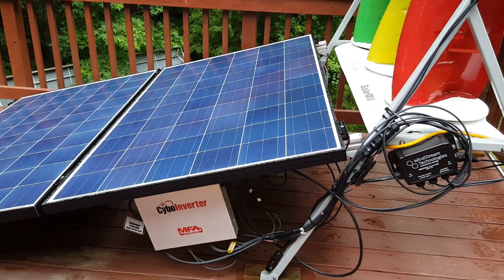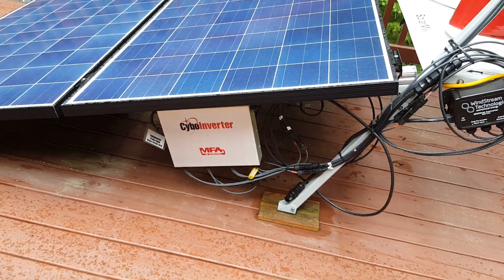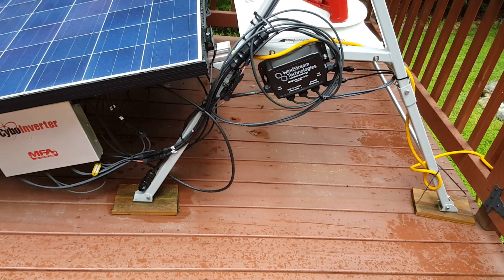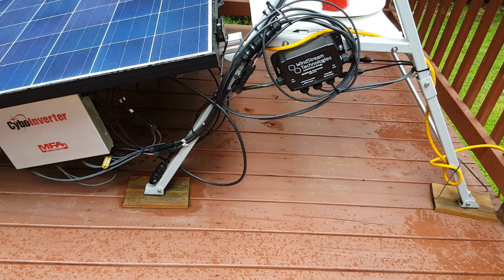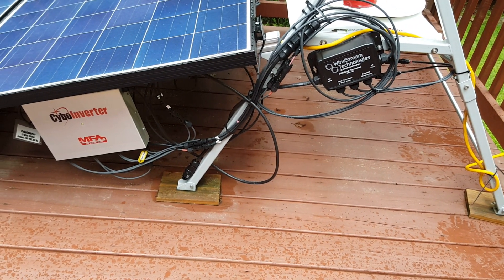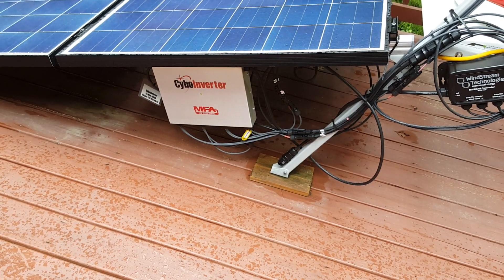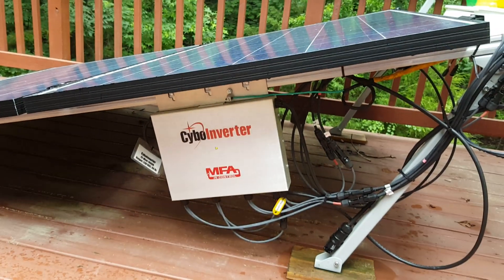That 1,200 watt system is all tied into an inverter right here. This box over here is for the wind stream technologies. I really don't know exactly what it does to be quite honest, but it takes the energy generated from the motors from the wind and converts it to match the solar energy being produced from the solar panels, and then it's all fed into this inverter right here.